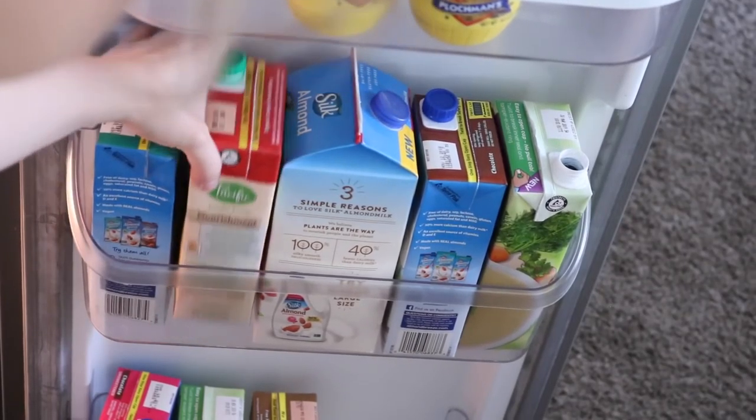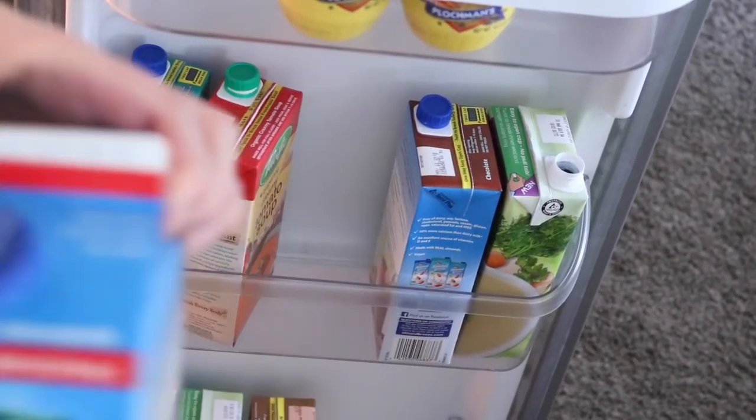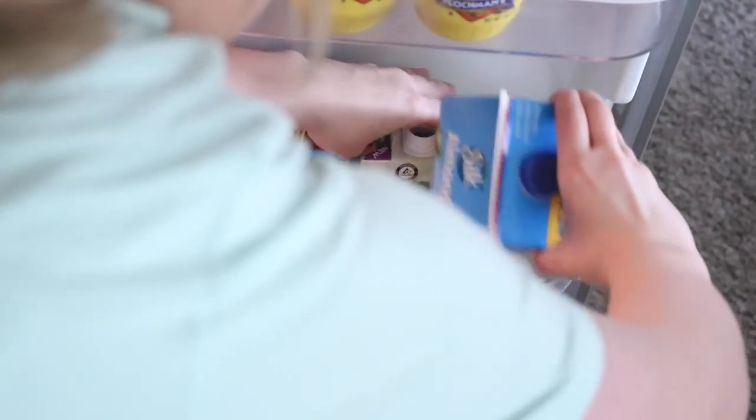The two bottom caddies are where I like to store almond milk and chicken broth. I have some soups in here too, so I just went ahead and pulled everything out and made sure nothing was expired.